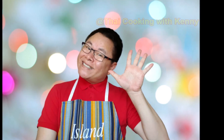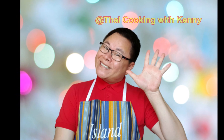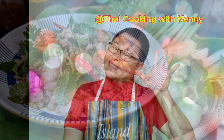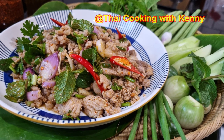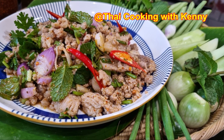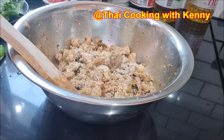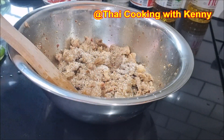Hello, Swaddi krab. Welcome back to my channel, Thai Cooking with Kenny. Today I will show you how to make spicy Thai minced pork salad. This dish you can easily make at home — simply follow my step by step video.